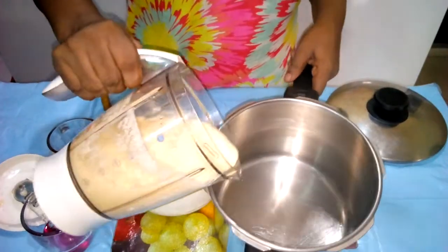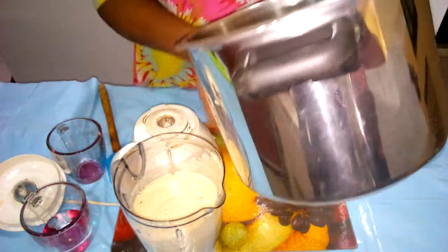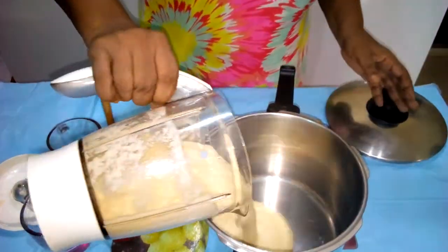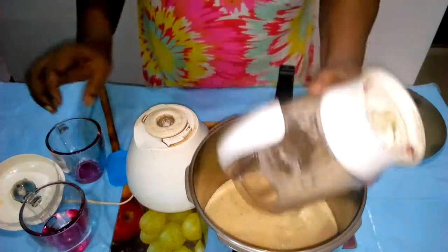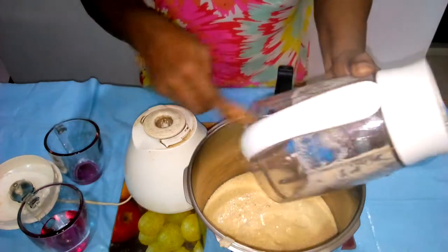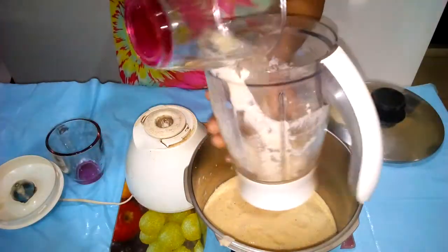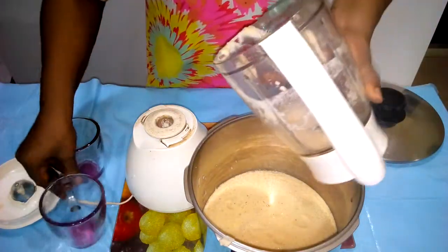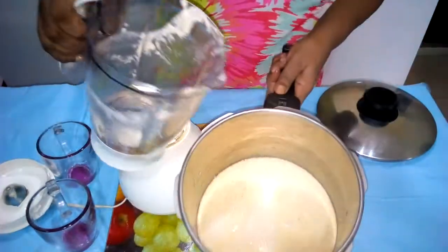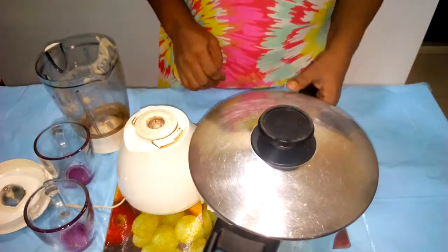Here we have our blended unripe plantain. We need a pot with a heavy base that has a handle so we can comfortably work with it. We pour everything into it. Remember I left some water — we'll use it to rinse our bowl, so all you need is about two cups of water to get everything done. We put it into the pot, cover it up, and place it on low heat for five minutes.